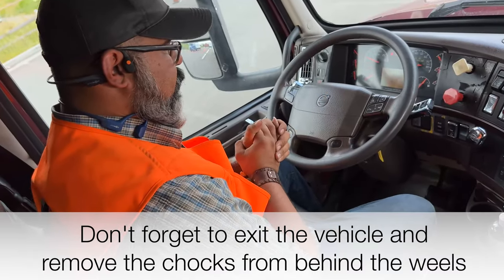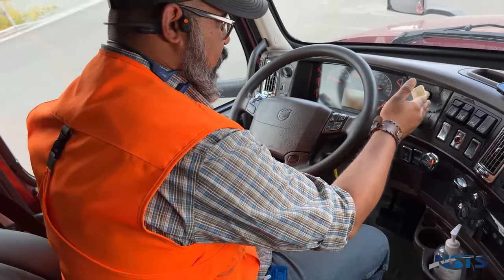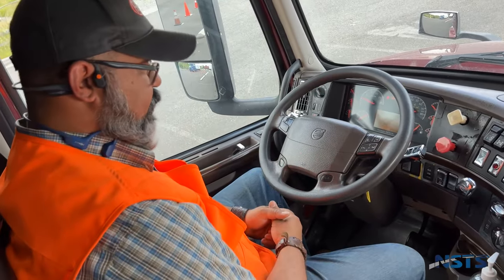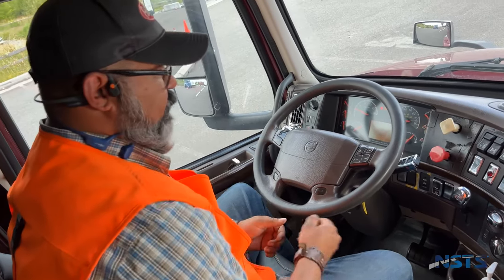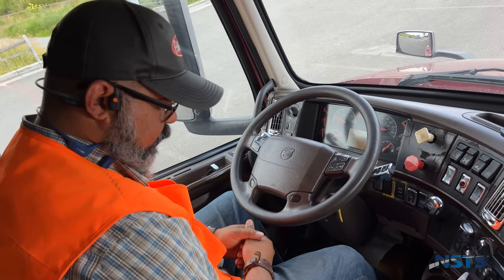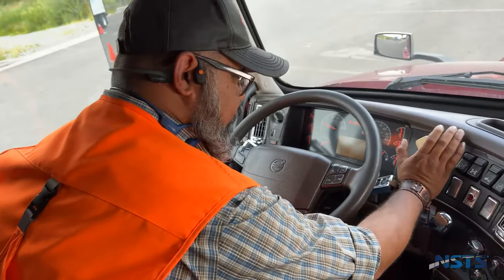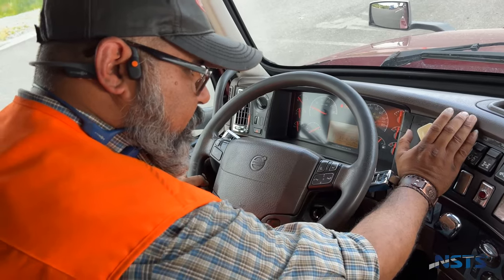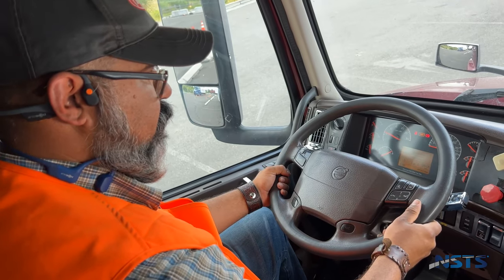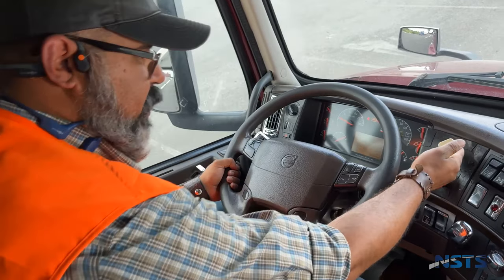Now we're going to conduct our parking brake check. We're going to make sure both our tractor and trailer parking brakes can hold the truck individually when engaged. I'll begin by testing the tractor parking brake: foot on the service brake, truck in gear, release the trailer parking brake, and try to pull forward. Truck did not pull forward — tractor parking brake is working properly.